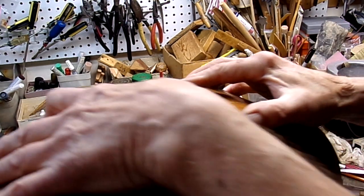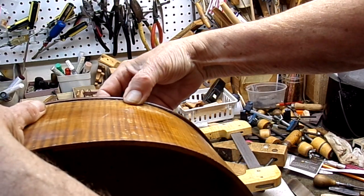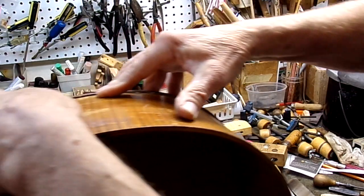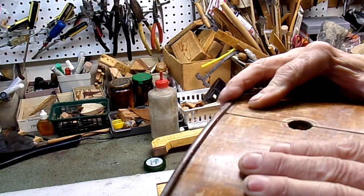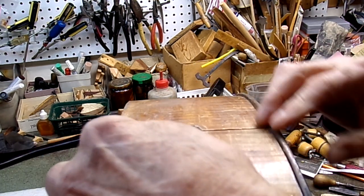Now let's see — yeah, now that's just about right. When we glue that side down it should fall right within the edge. We'll have to trim this down a little just to make sure it's square.